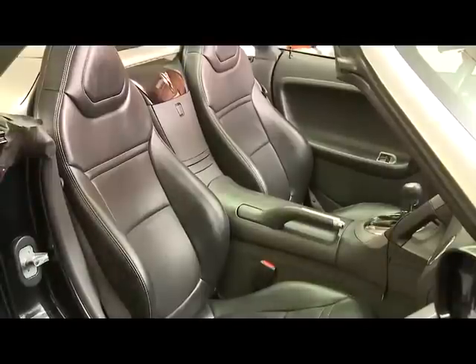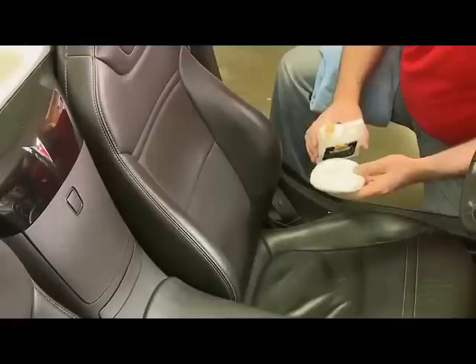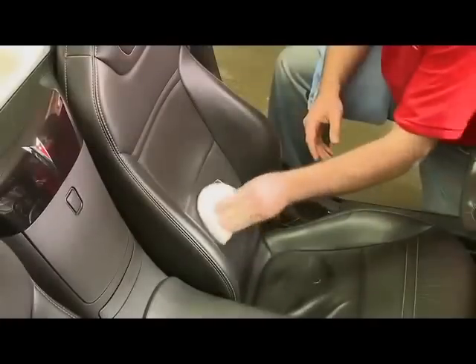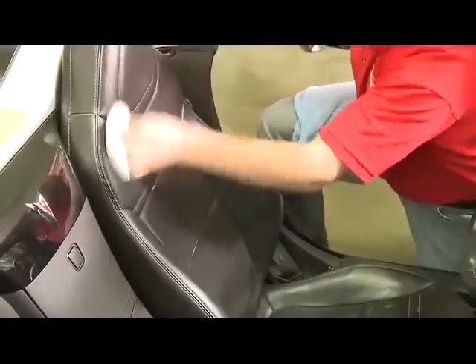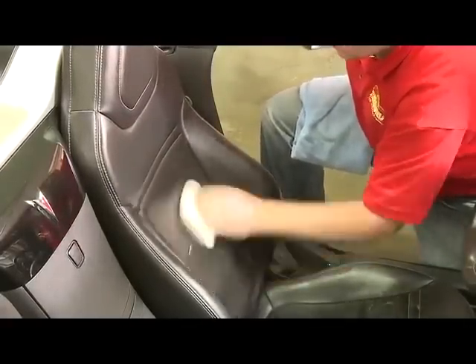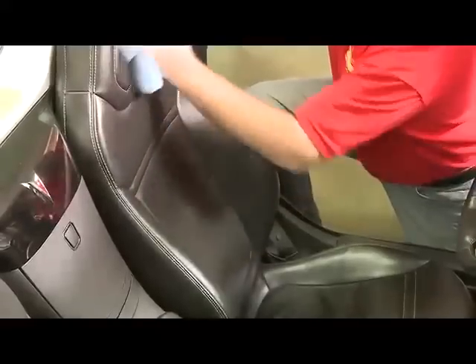This vehicle has a leather interior and therefore requires Leather Sentry. Remove the cap from the bottle and pour a small amount onto a Terry applicator. Rub the Leather Sentry into the seating surfaces and use a towel to buff in.